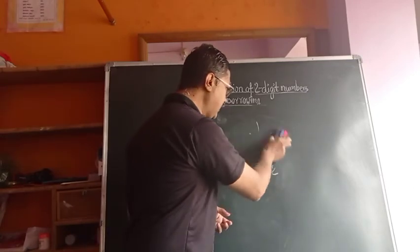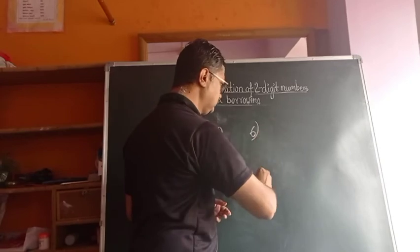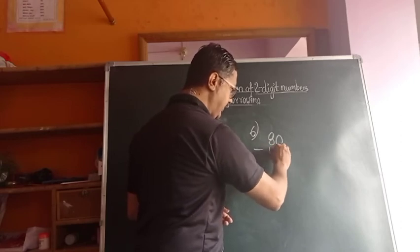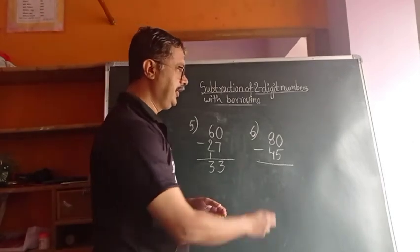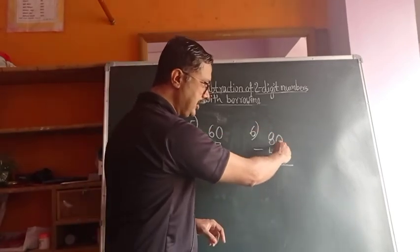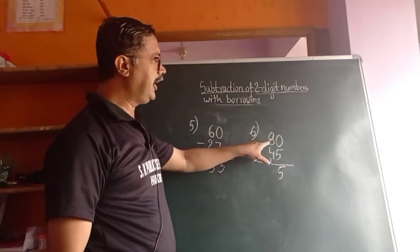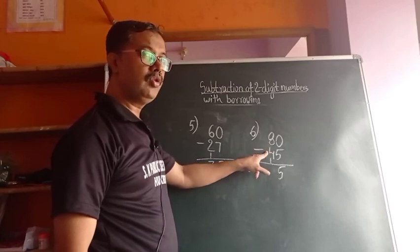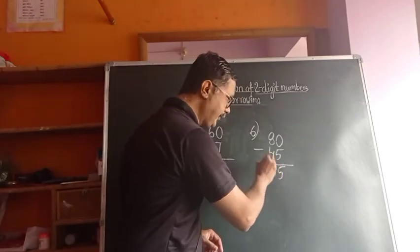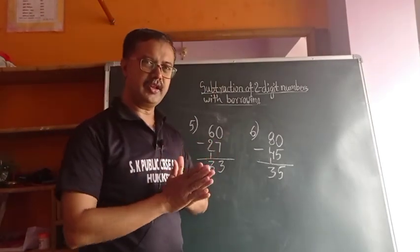Sixth example: 80 minus 45. Here also, we have to take 1, so it becomes 10. 10 minus 5 equals 5. Then 8 minus 4 equals 4, and 4 minus 1 equals 3. Answer is 35. This is what we call the Indian style.